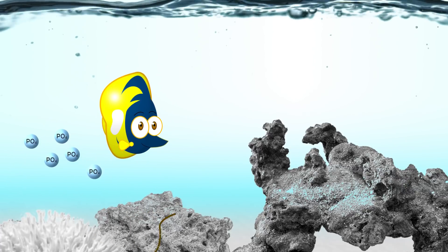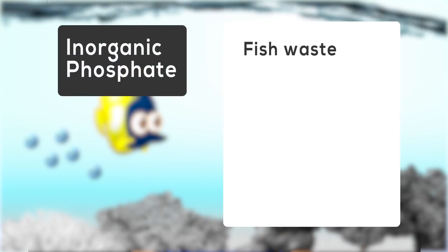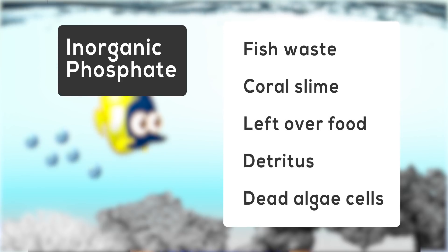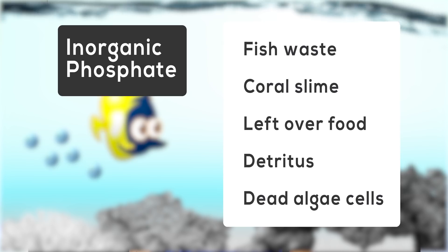Just about any organic substance can break down and release phosphate into your aquarium. Fish waste, coral slime, leftover food, detritus, and dead algae cells are all very common and natural sources of phosphorus in your aquarium.